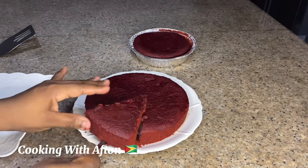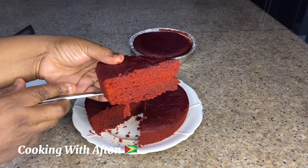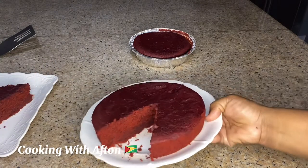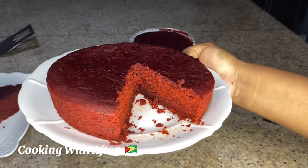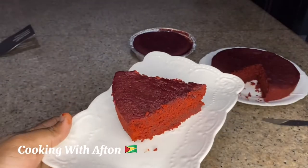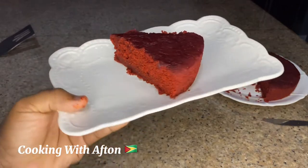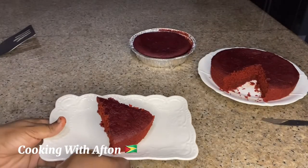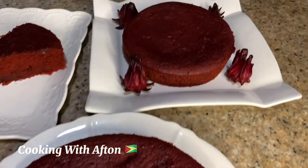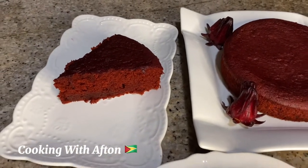As you guys can see the steam — the cake is very very hot. That's my sorrel cake, guys — see it there! Look how it's looking nice and fluffy. Mmm, delicious sorrel cake — you guys really need to try it! Here I'm showing you guys how I'm decorating the plate with the sorrel petals. I hope you guys enjoy watching this video.